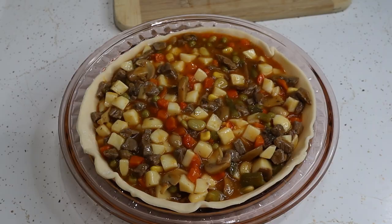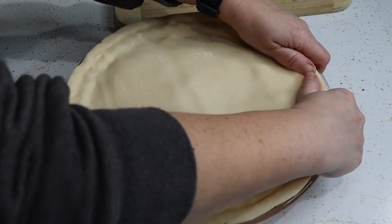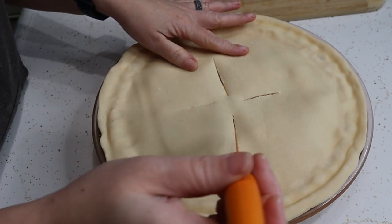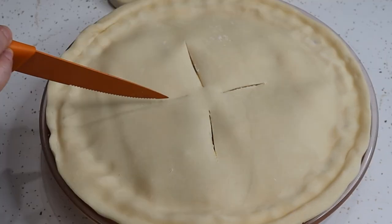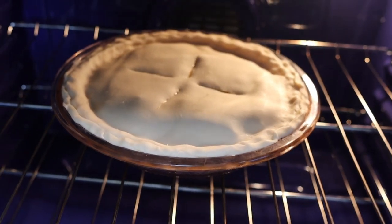Remember that other pie crust? That's gonna go on top. Roll it out, put it on top, and pinch the edges. You're gonna want to cut a couple of slits into the top so that it doesn't explode in your oven — trust me, you do not want that to happen. Now we just put it in the oven for about 35 minutes.